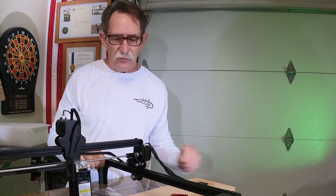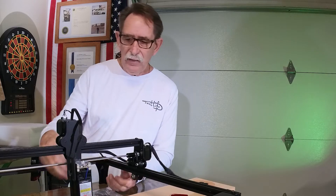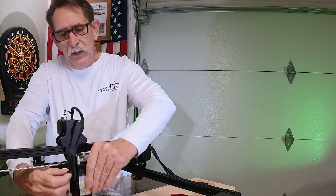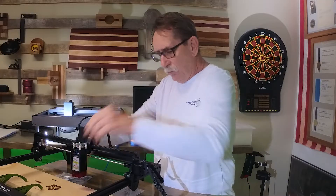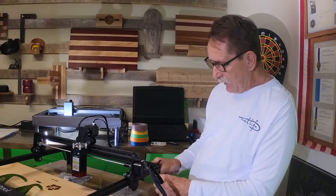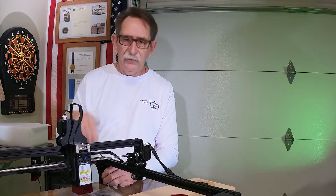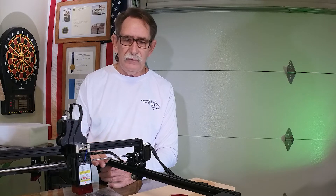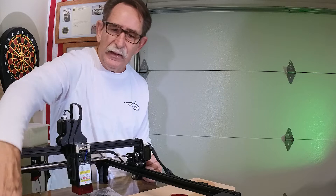These are excellent software learning tools. This one adjusts very easily with just a finger screw up and down so you can adjust it for the height of the material. Say you wanted to put a box — each one of the corners adjusts up and down so that you can level the machine perfectly. There's a lot of thought that goes into it.